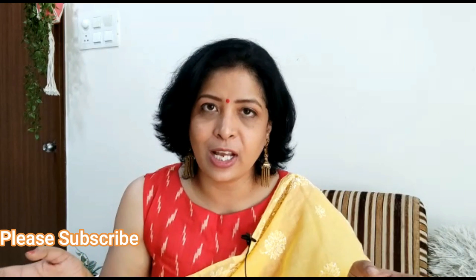So guys, I hope this video is good, and if it is, you know what to do. I hope these tips and tricks I have given you in this video will be useful for you. See you in the next video!